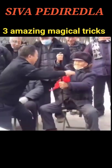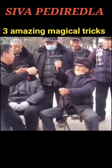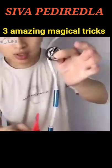2. Cut a hand in this video and cut a hand in this video. Let's take a look at these magic tricks, friends.